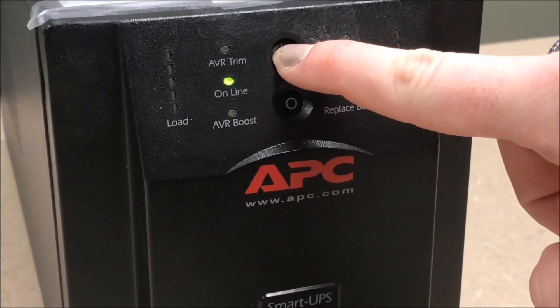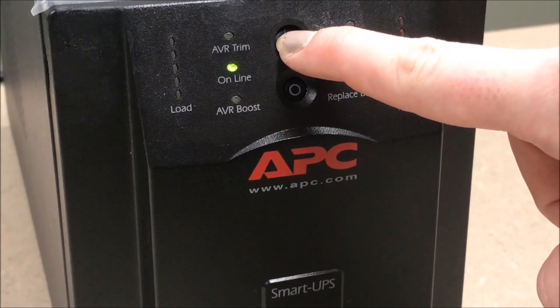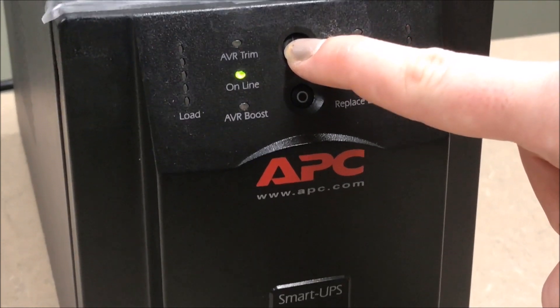Initiate a self-test. If your UPS does not have an LCD display, press and hold the test button until the LEDs begin to flash.